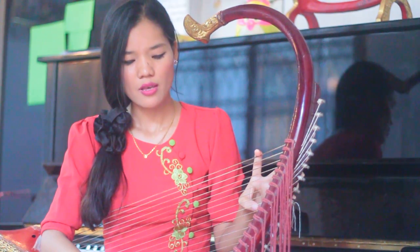This is the Burmese harp. We call it 'saung gauk' in Myanmar — in short, 'saung'. It is a very ancient musical instrument in Myanmar.